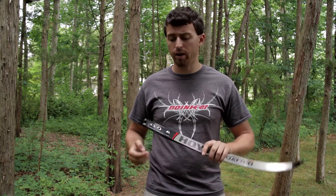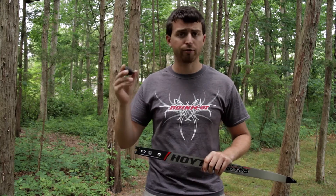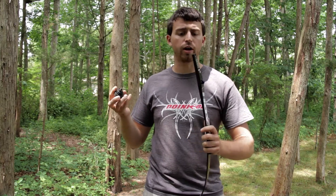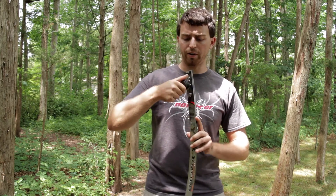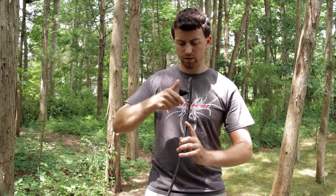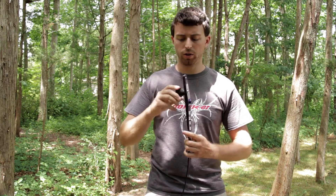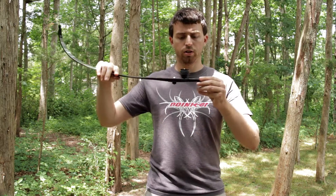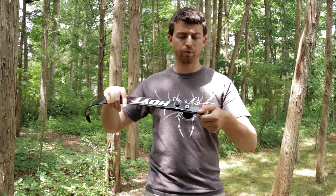The first and most common spot for putting a Flex Doinker, at least for a competition recurve shooter, would be in the spot for your limb. These are formula limbs from Hoyt, so they already come with a hole to attach a Flex Doinker, such as this — it fits perfectly.